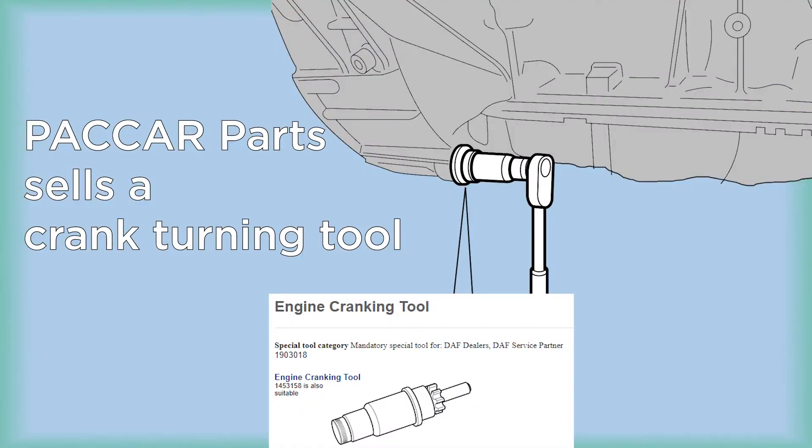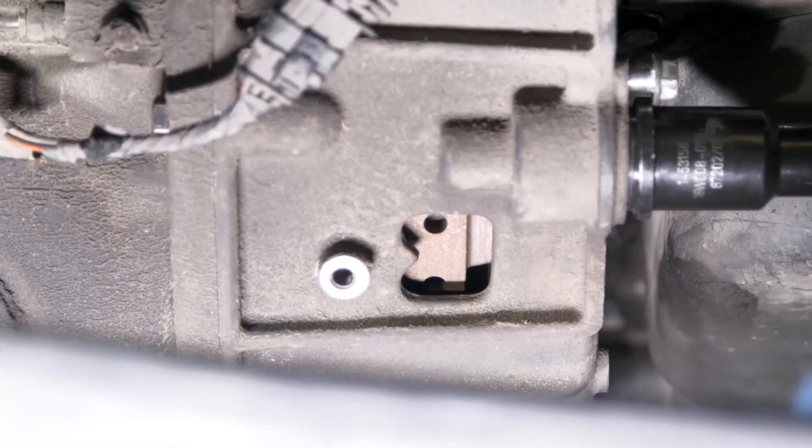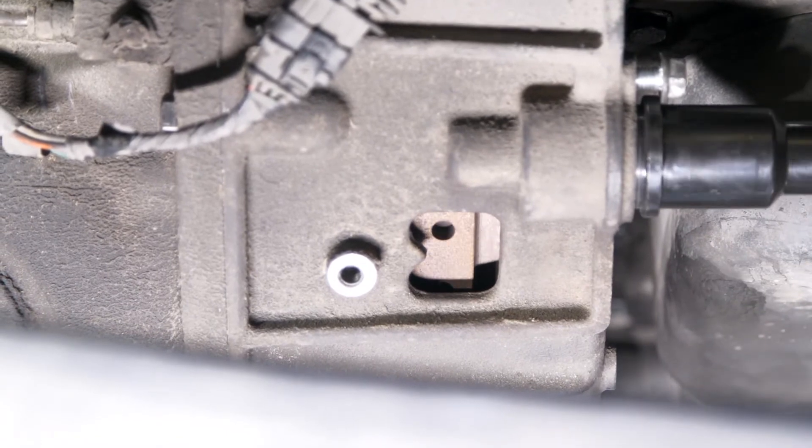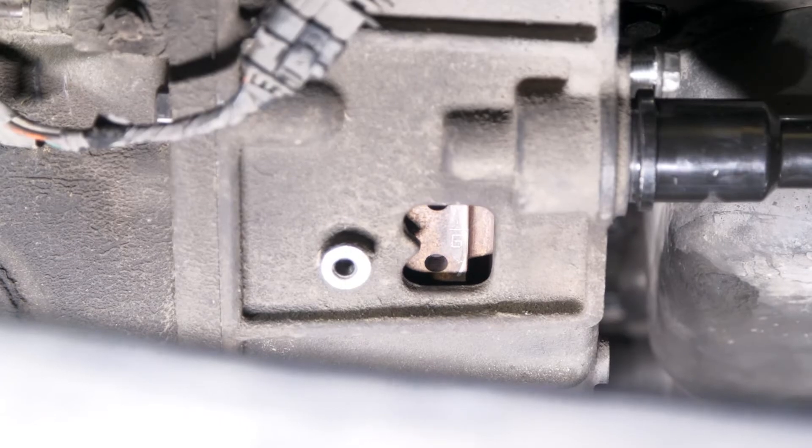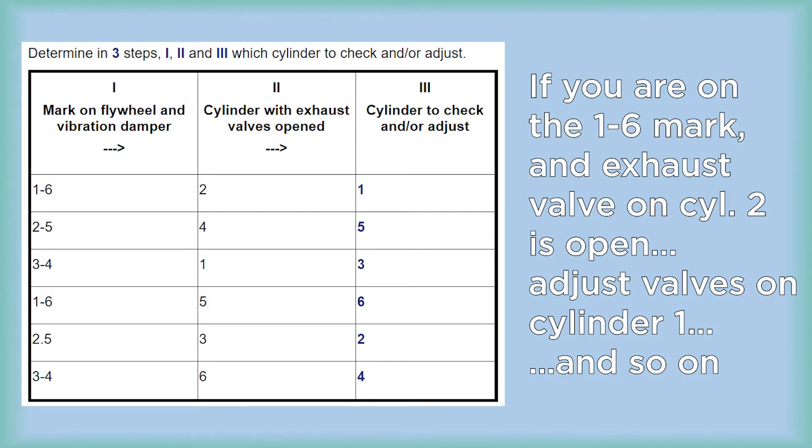One of the PACCAR MX engine special tools is the 1903-018 engine cranking tool. This should be used to align the appropriate marks on the flywheel for adjusting the valves. On this engine, the crankshaft will have to be rotated six times in 120-degree increments to adjust all the valves.